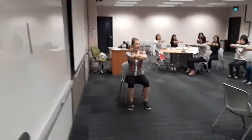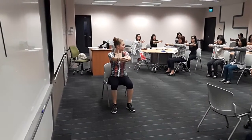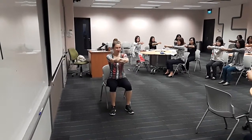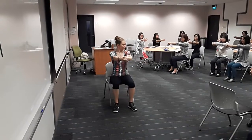Reach out forward in front of you — this is really going to open up the shoulder blades in your back and open up your spine. Can you feel that across the top of your back? If not, you need to push a little bit harder.